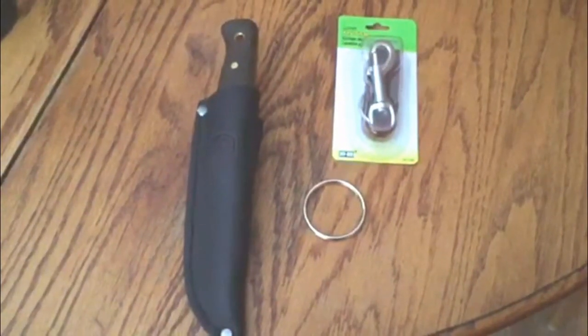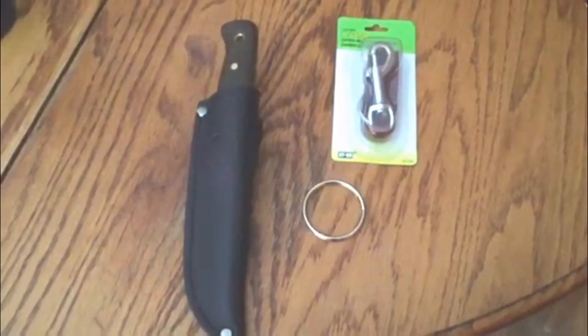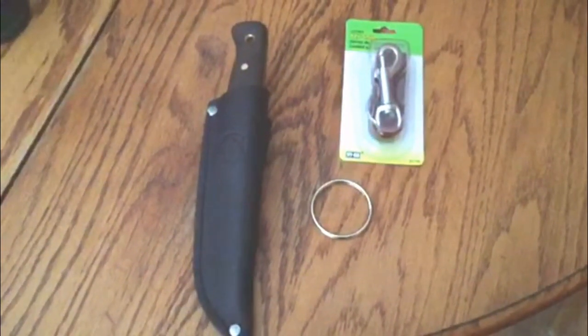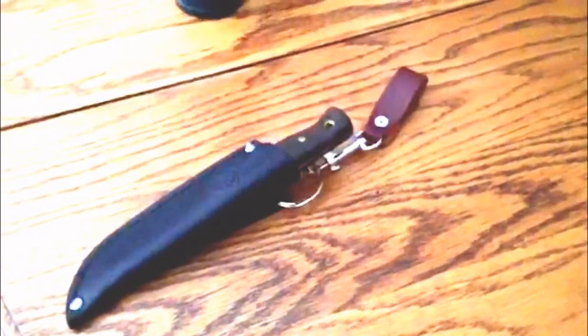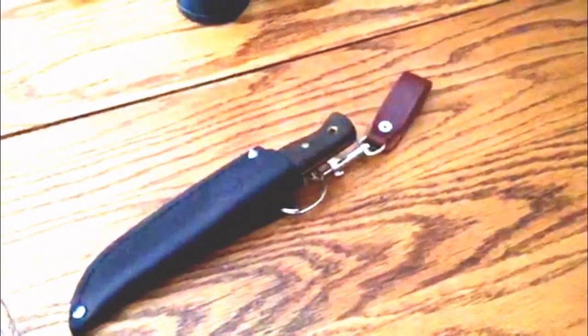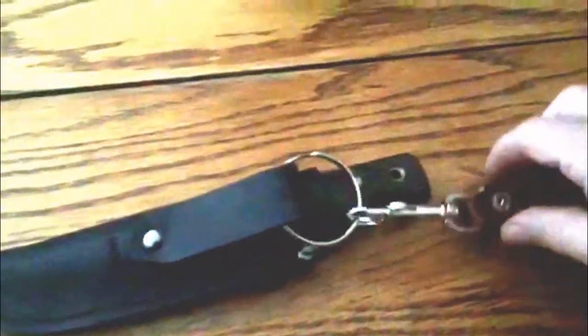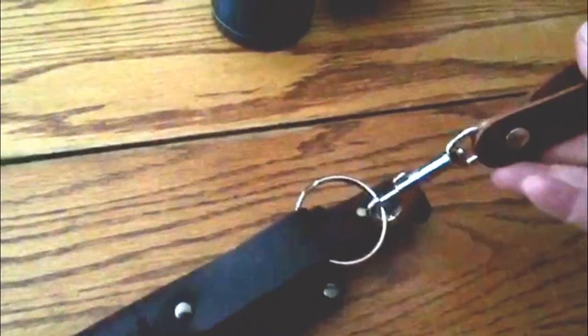What do you get when you add these three together? I'll show you. Let me put it together and we'll be right back. Well, there's what you get — you get a dangler. I took a large ring for keys and then a belt keyring setup that snaps on, and I have myself a little dangler.